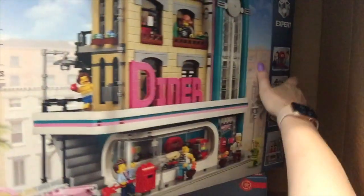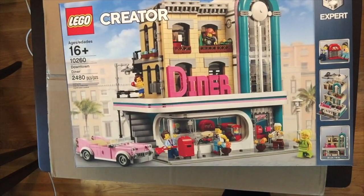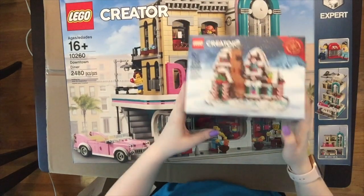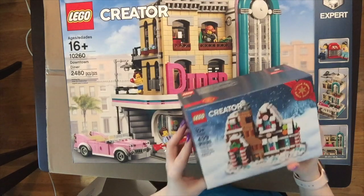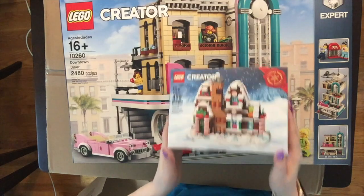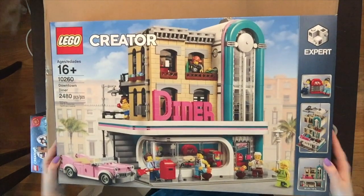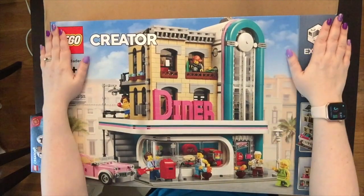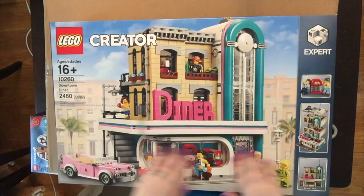The slip bag is down here so you guys don't see any information. I got the diner, and I got it while they were having the free gift, which was the 2019 gingerbread house — the micro scale one. I was really happy I was able to get that. I'm really happy I got this because it's on the list of things that are probably going to get discontinued.